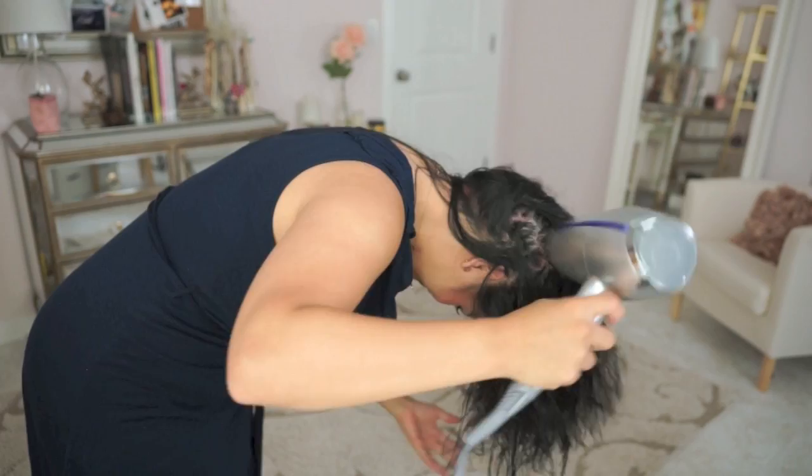I'm going to use the help of gravity and blow dry my hair upside down, concentrating mainly on drying the roots. And yes girlfriend, I worked that hair flip.